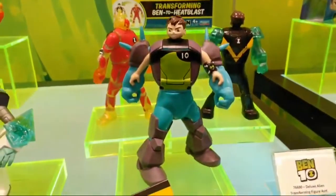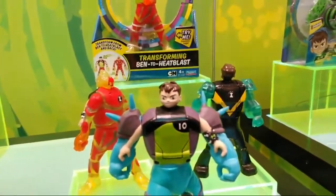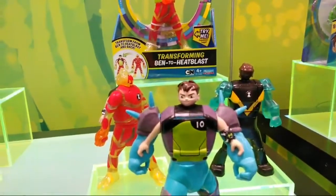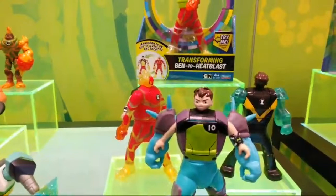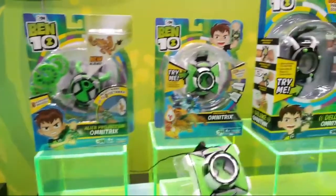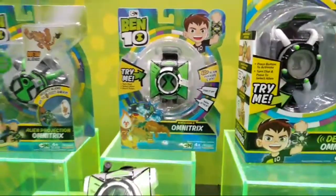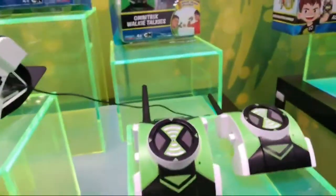We're going to be doing a giveaway soon. In the meantime, get a look — these are figures you can transform Ben 10 yourself. It'll be really fun and great, you'll love it. If your kid is named Ben like mine, I'm sure he's crazy for the show. We've got the Omnitrix Alien Projector, a Season 3 Omnitrix with lots of phrases, the Omnitrix game, and my personal favorite — Omnitrix Walkie Talkies.